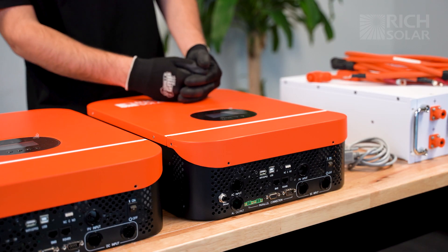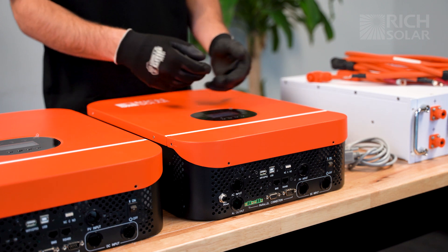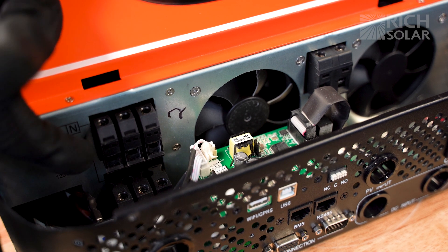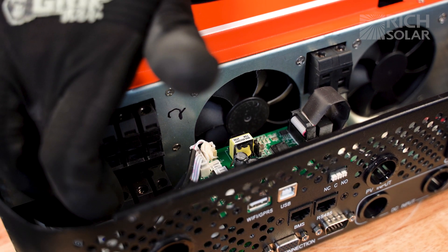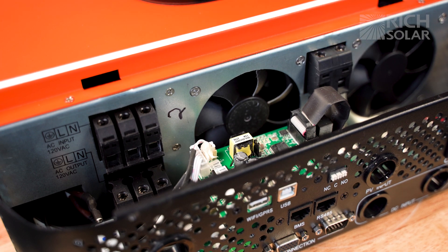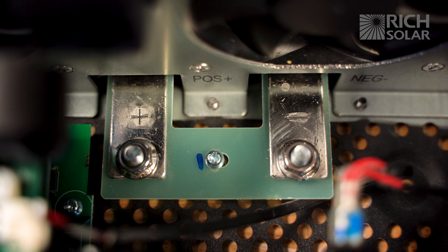Here we have the 3000 watt inverter. For the sake of this demonstration we've already removed the screws so that we can get into it a lot faster. Here we have the internal components: the AC input and output, the PV terminals for your solar panels, and the battery terminals. For this demonstration we will only be hooking up the battery.